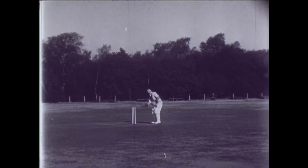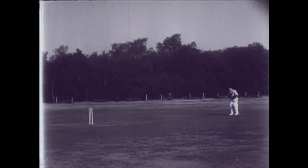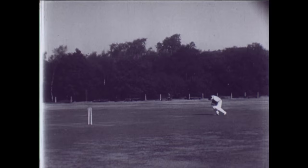For taking fast bowling, he walks back a few paces to demonstrate what might happen if the distance is misjudged, as it so often is. His position is wrong, and he fumbles the ball and drops it.